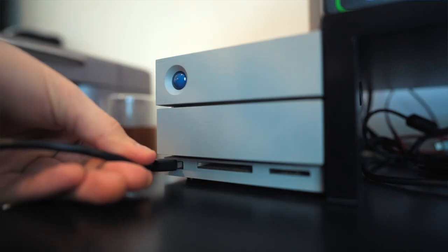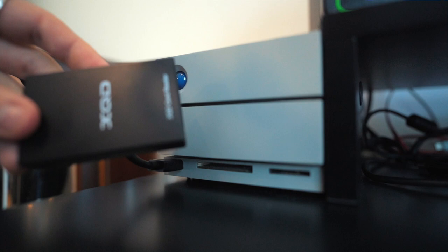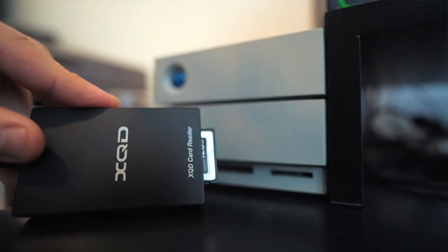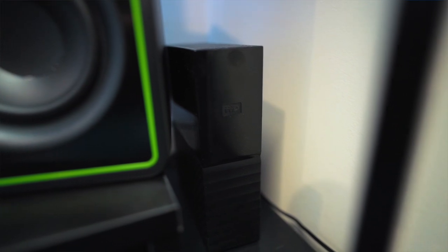Running into storage — because my laptop is only a one terabyte hard drive — doing videos and photos, that is not much. That would be one wedding video for me and it would fill up my hard drive instantly. So I have a LaCie 16 terabyte hard drive for work, and I'm also running a WD My Book 8 terabyte just for personal photos here and there, just to store away.